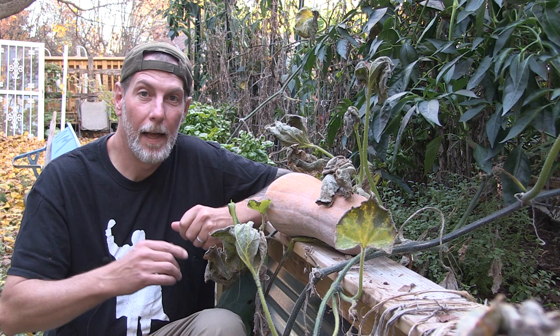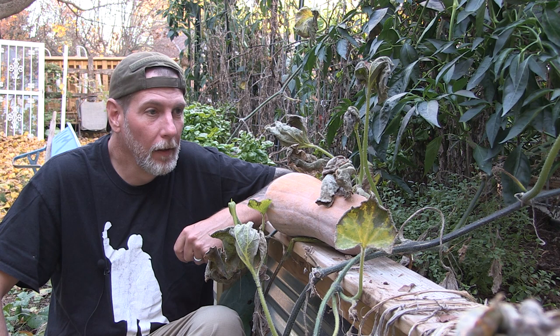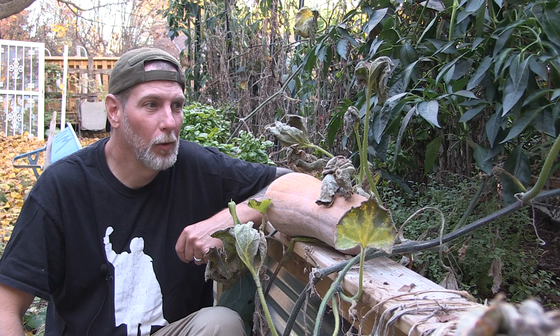Hey everybody, welcome back to One Seed, One World. Here we are at the second week of November and the last week we've had temperatures in the mid to high 70s. We had a couple of days that were almost 80 degrees, and so there are portions of the garden that are still giving a little bit.